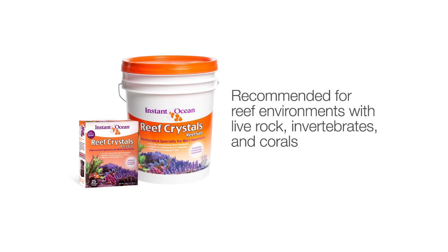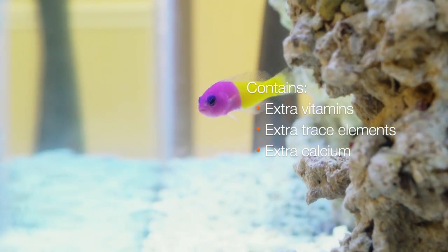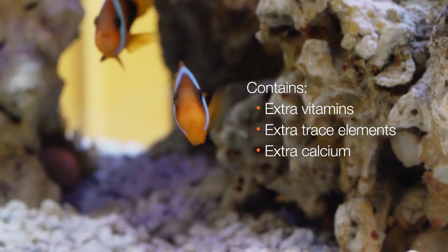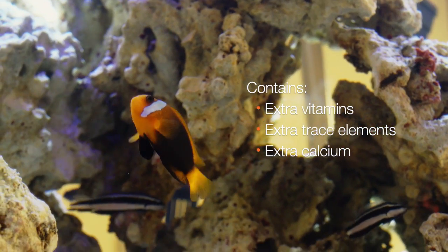But for a more advanced reef environment, populated with live rock, invertebrates, and soft and hard corals, we recommend Instant Ocean Reef Crystals because it contains higher levels of vitamins and trace elements, such as strontium and magnesium, as well as extra calcium that more complex marine life need to grow.